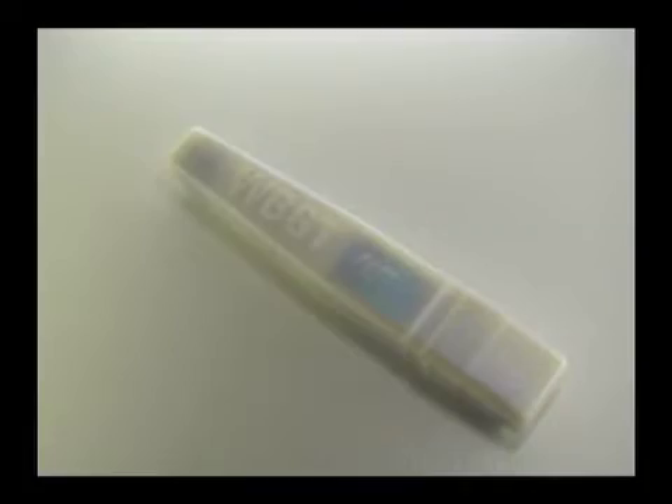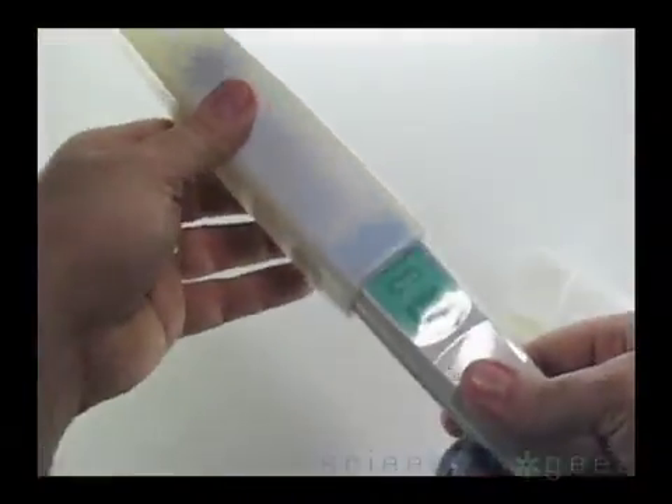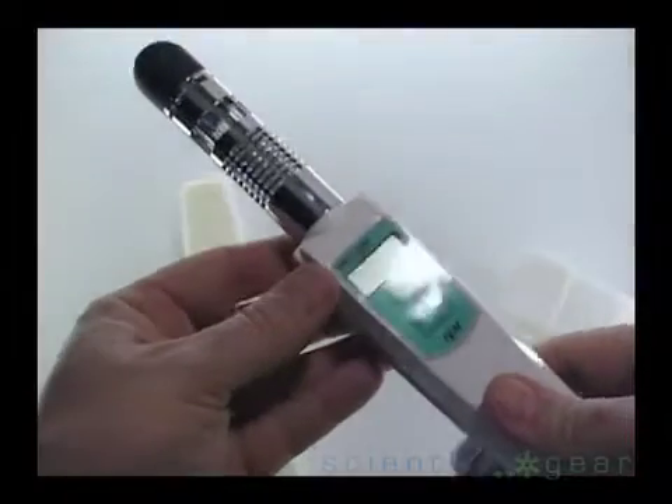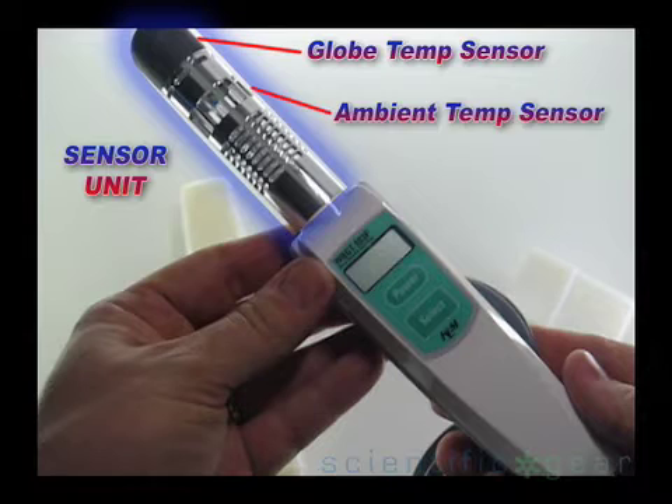This video will demonstrate the basic functions and usage of the KEM WBGT heat stress tester. The sensor formulates the WBGT index using the globe temperature sensor, the ambient temperature sensor, and the humidity sensor.